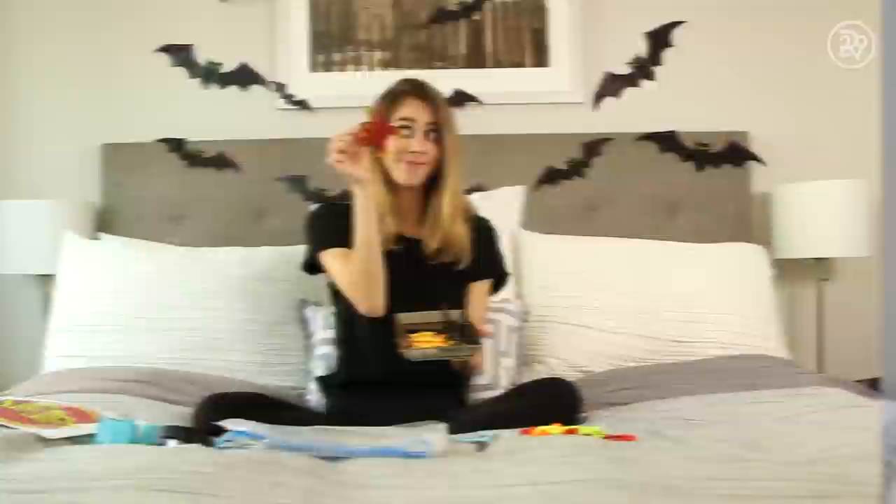Today's costume was a DIY bag of jelly beans! I also brought along some special Halloween edition Jelly Belly candy to really get into the spirit. I wore all black as the base for this costume, but you can wear anything you want.